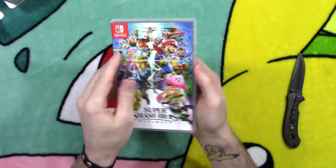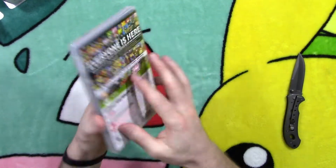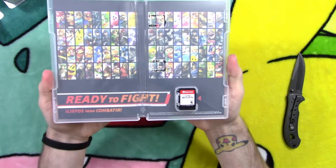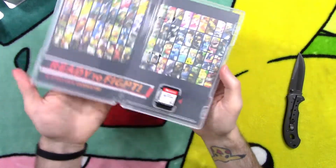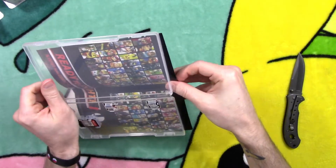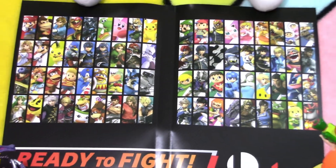Alrighty, got the front side and the back side — now let's go ahead and open this case up. This is pretty sweet. Let's go ahead and pull out the art cover. Check out this crazy lineup of fighters — you got plenty to choose from, that's for sure.